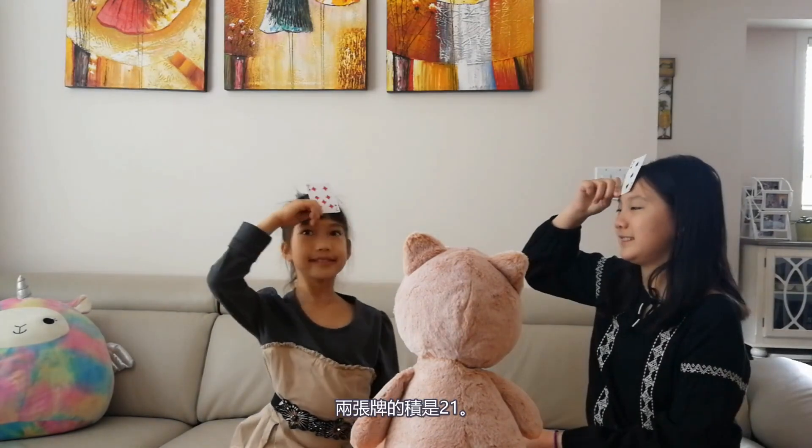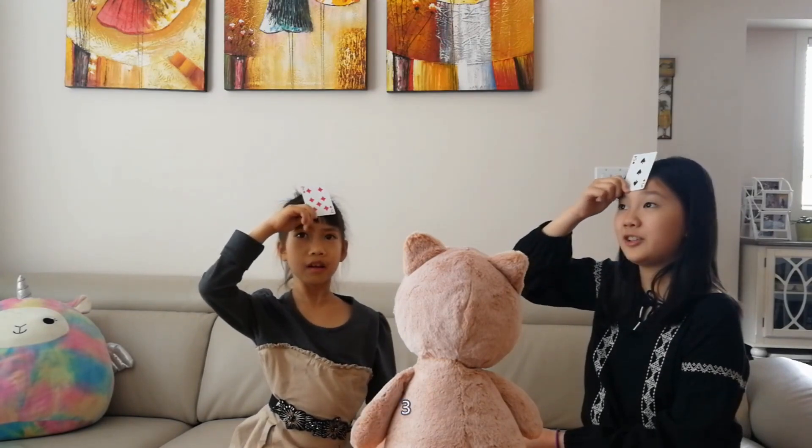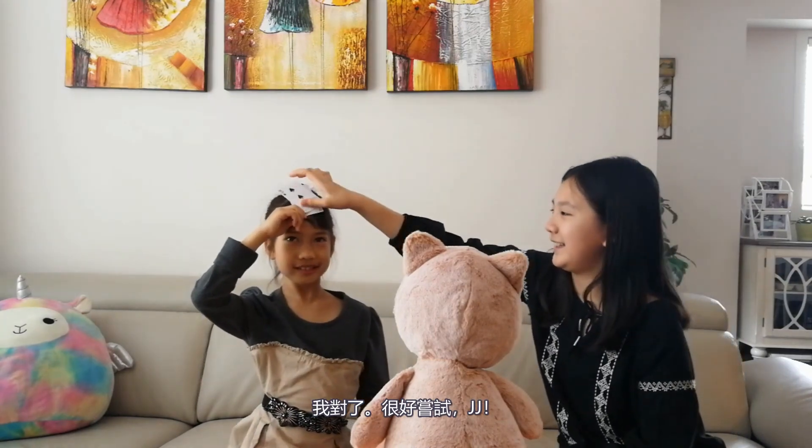Face Up! The product of these two cards is twenty-one. Three! Yeah, I got the card. Nice try, JJ.